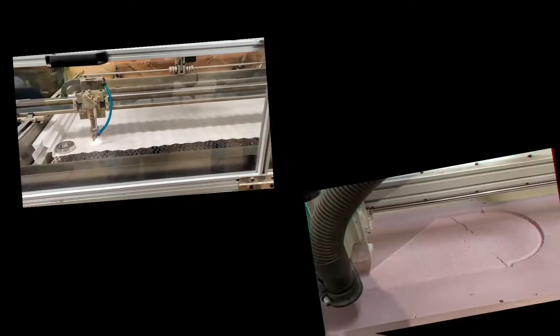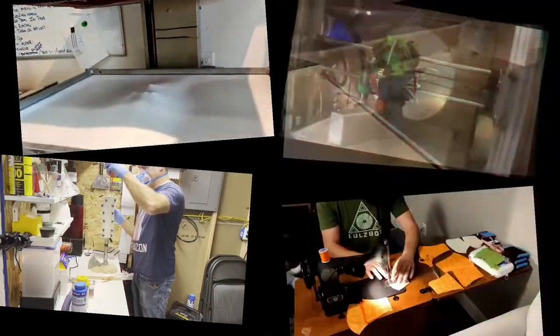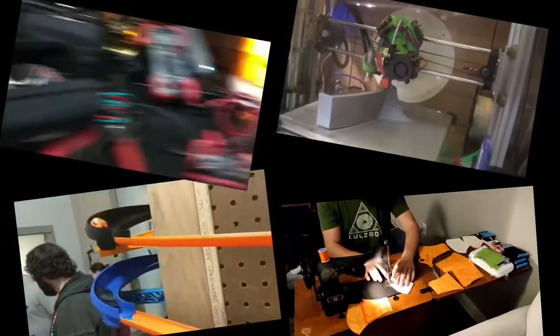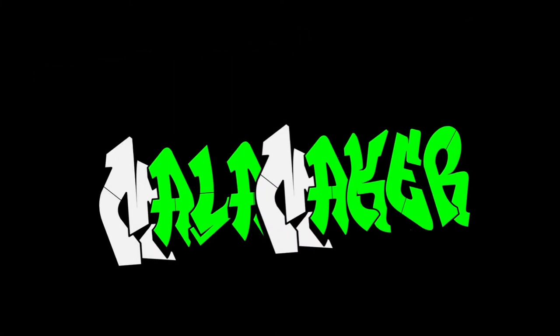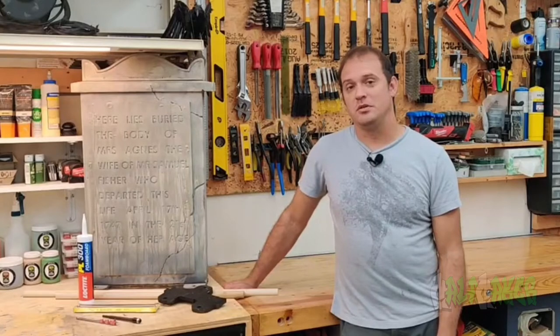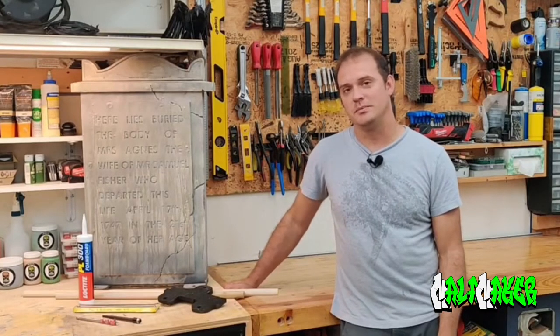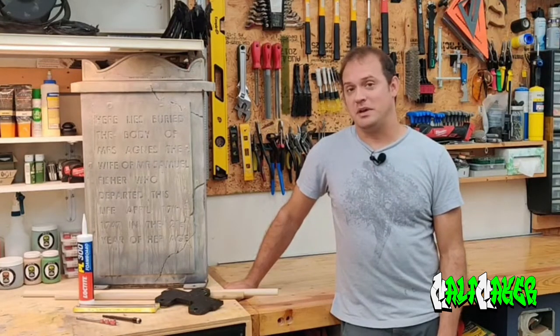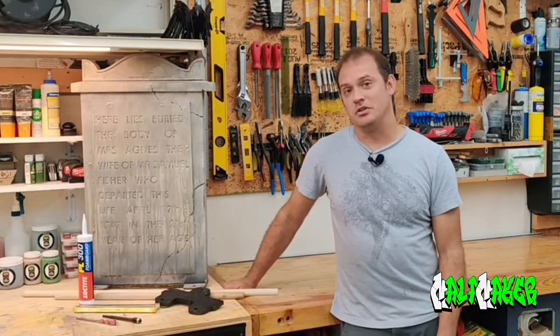Let me show you how to add a base to your prop. Are you having troubles keeping your props upright and secure in place, especially those foam props? Let me show you a way that you can add a base to your props to secure them to the ground during your season.